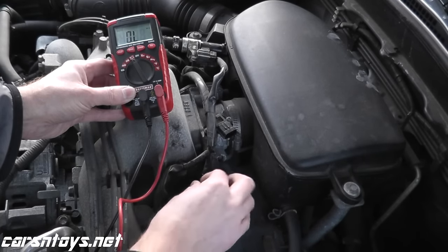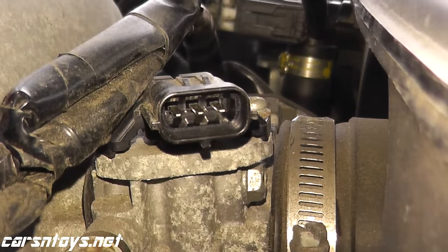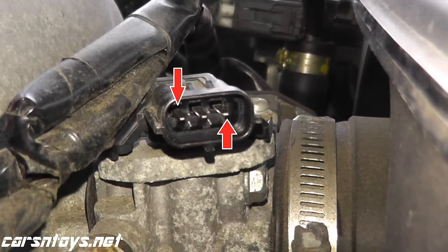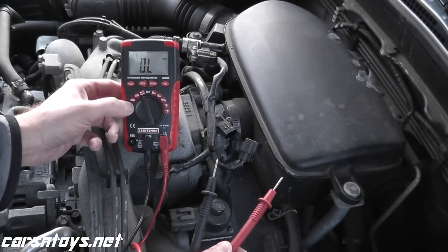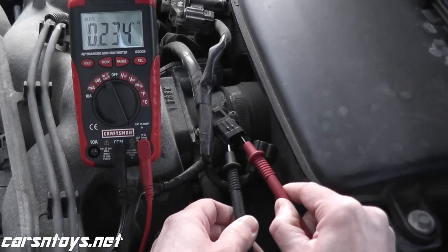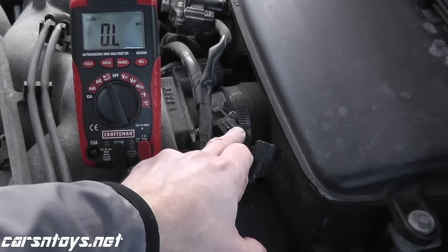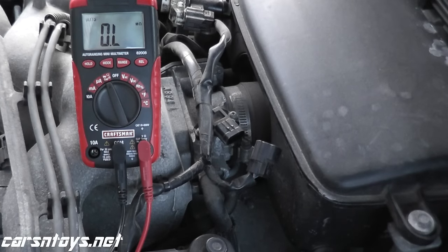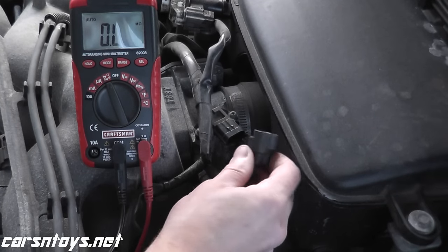Take the sensor out, then take the multimeter with both leads and touch one lead to the prong all the way on the right and the other lead to the prong all the way on the left. We should see around 2.5 kilo-ohms or less — and there you go, 2.4 kilo-ohms. That verifies that this sensor is working correctly. If you're not getting a reading whatsoever, or it's way high, that's another indicator of what's going on with your sensor.